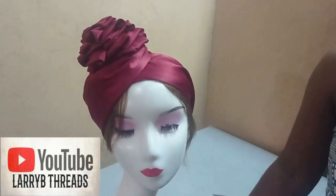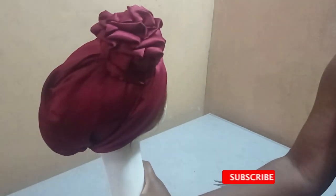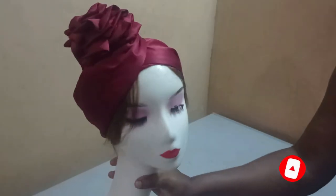Welcome back to the iB20Tube channel. Today we will be learning how to make this beautiful roaster band or scafinator. It's very simple to make. If this is what you want to learn, kindly stay tuned to the end of this video.